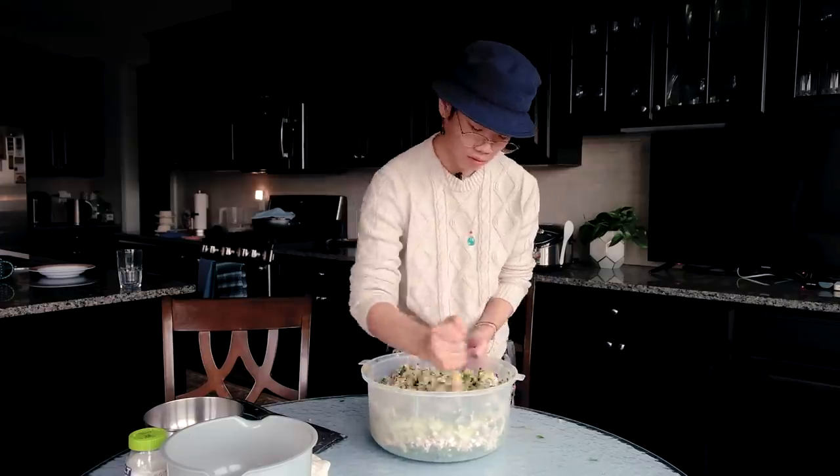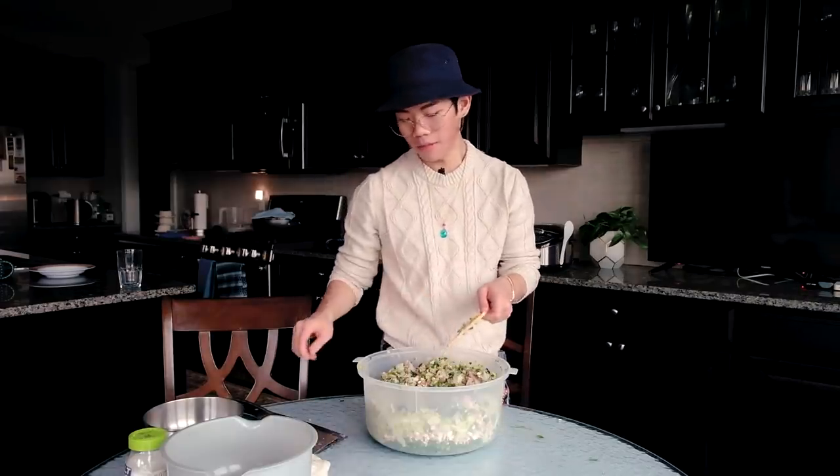Your mixture should look a little bit like this. Now I'm going to wait for my mom to wake up because I need her help for the next part — she won't tell me the exact amounts of seasoning. Refrigerate this until you're ready to continue.